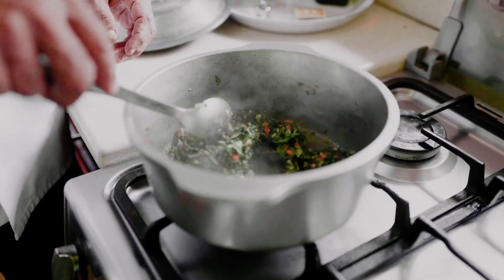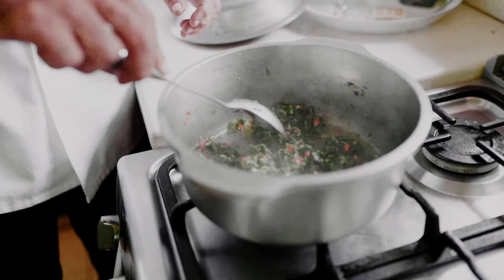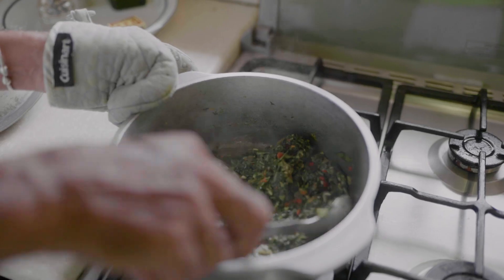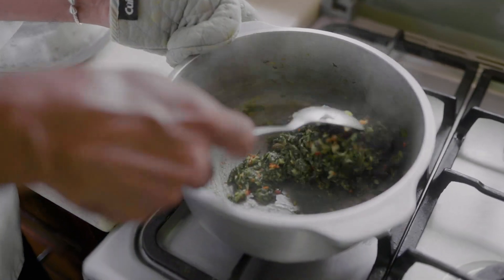The liquid will begin to dry up, and that's when you know it's about ready. Make sure the leaves are cooked thoroughly, and then taste.